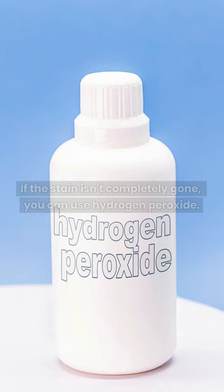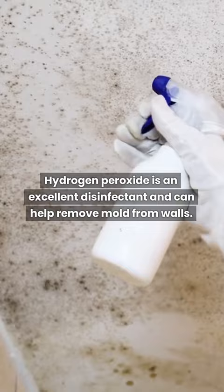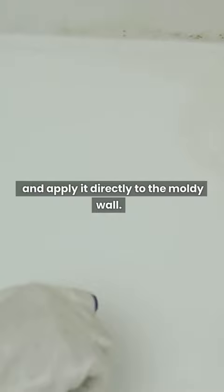If the stain isn't completely gone, you can use hydrogen peroxide. Hydrogen peroxide is an excellent disinfectant and can help remove mold from walls. It doesn't need to be diluted. Just put the product in a spray bottle and apply it directly to the moldy wall. Let it sit for about 15 minutes. Scrub the area with a brush and wipe it off with a dry cloth.